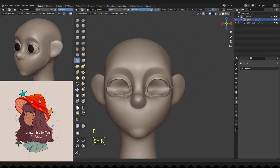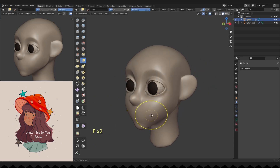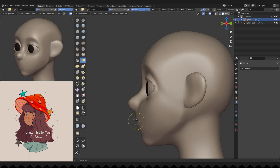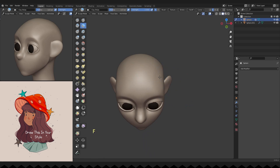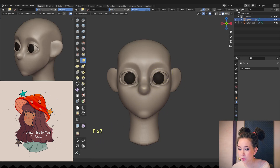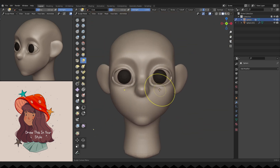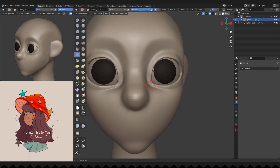Let's work on the parts that got a bit messy after remeshing. Refining the eyelids and face shapes here and there, and continuing to cover her eyeballs with the eyelids.